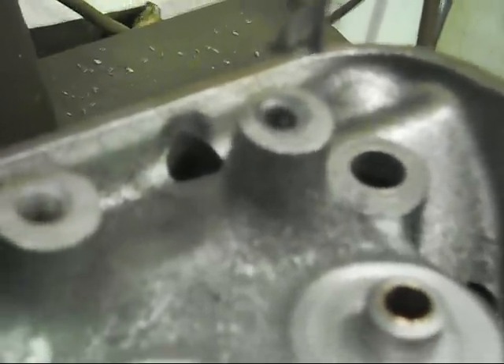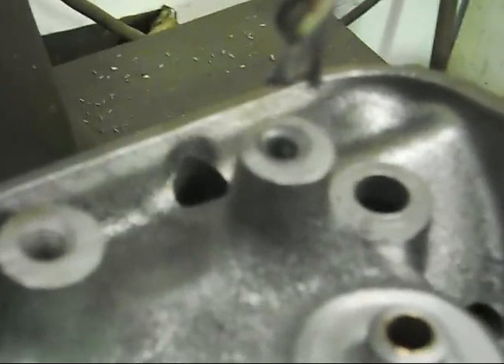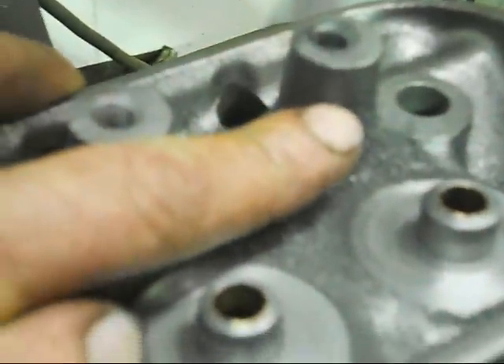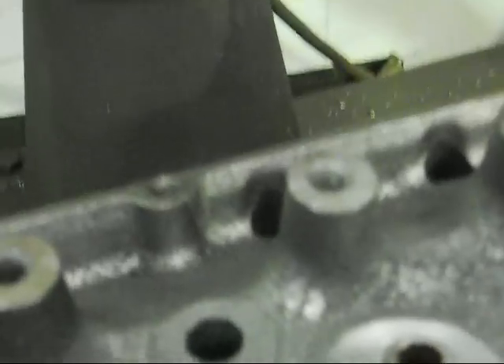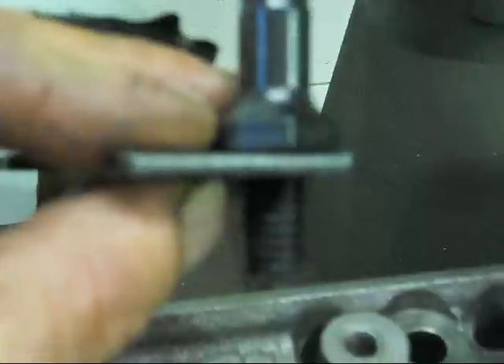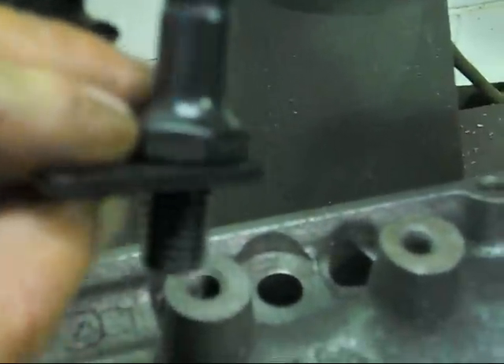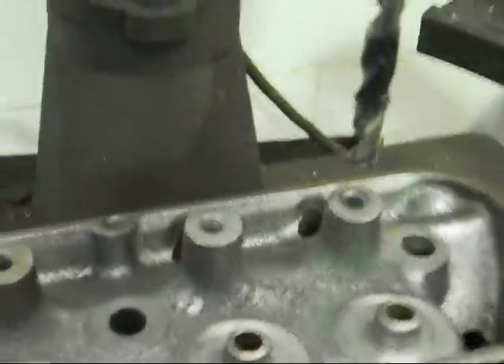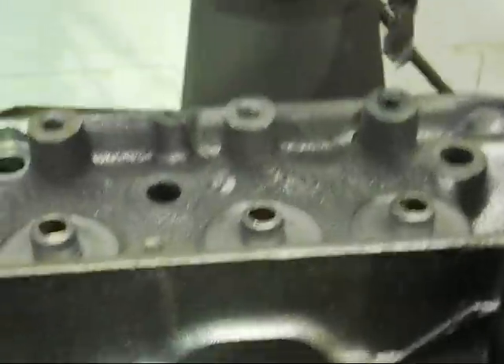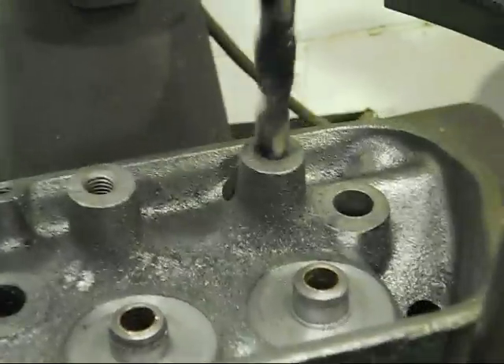The first operation is to drill out the 5/16" thread out to a 3/8", and then we have to machine down the post — 0.340" deep — which is the actual thickness of the guide plate and the hex of the stud. So when it's all in position, it'll all be back level again. We'll set this up and drill this out.